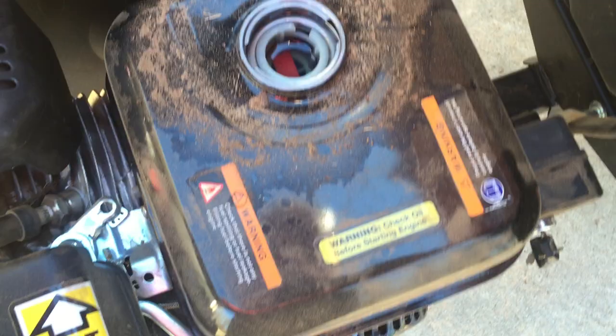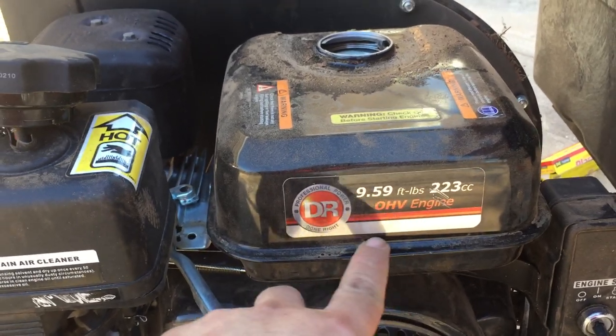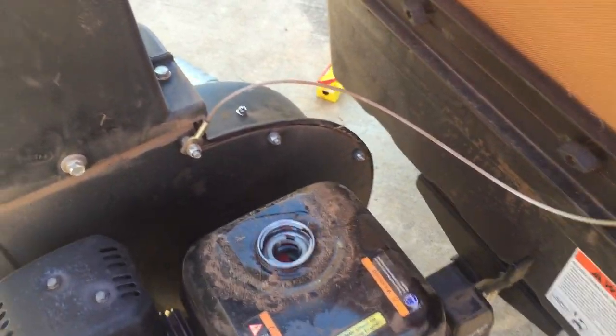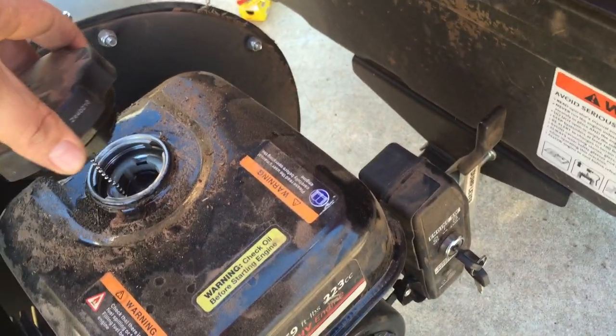The other problem is that the fuel intake only draws down to about here before you're running out of fuel already. So you only get probably about two or three container-fulls out of a tank at the most, where there's enough capacity that you should be able to get quite a bit more. I don't know why they designed it that way.